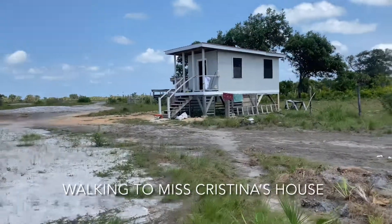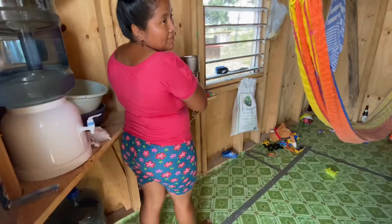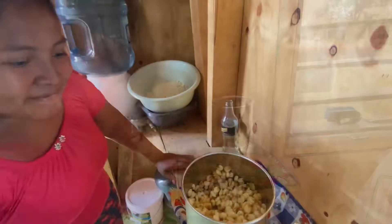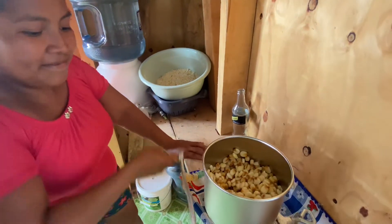I'm going to miss Christina's house because she's going to make some fresh tortillas. Let's see what we got here.